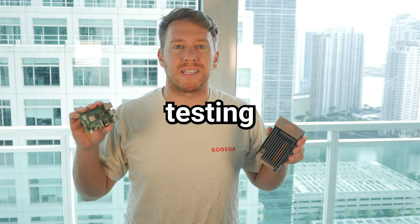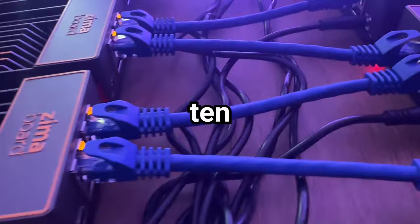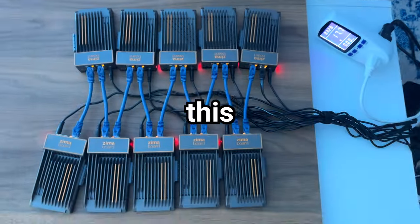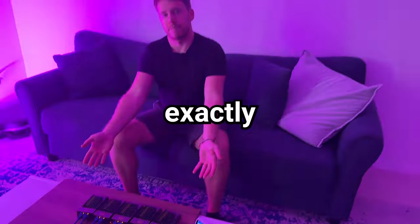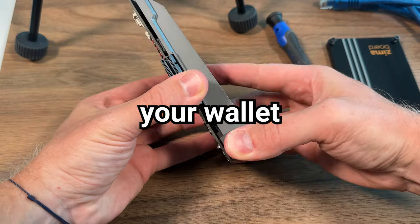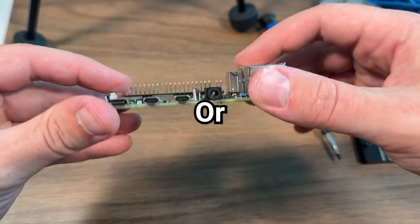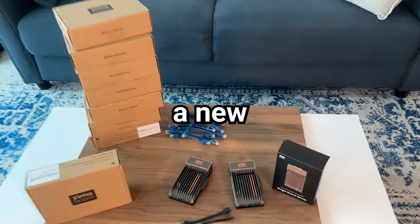We'll run some performance benchmarks testing the RAM, CPU, and disk I/O speeds. I'll even show you a 10-node supercluster I built at the end of this video. By the end of this video, you'll understand exactly which SBC makes sense for your Homelab while keeping your wallet happy. Will the Raspberry Pi maintain its grip on the throne, or will the changing SBC landscape lead to a new top dog? Let's find out.